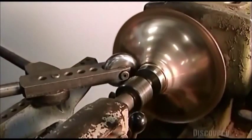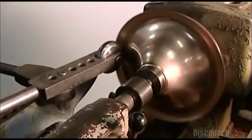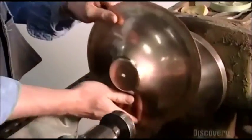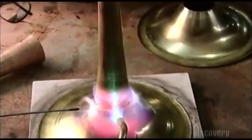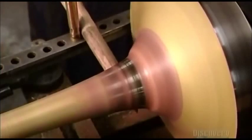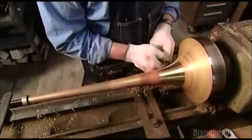Making a trombone flare is a delicate business and is the work of a skilled craftsman. Getting it right is critical because the shape will affect the tone of the trombone. Next, with a torch, he brazes the flare to the bell stem. The bell stem and flare now turn on a mandrel while he presses against the seam with a wooden tool. This flattens the seam and gives the bell its final shape.